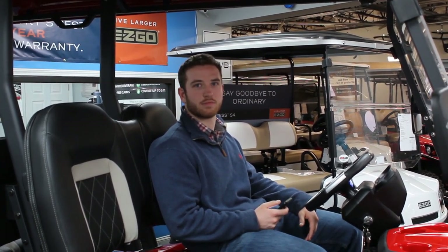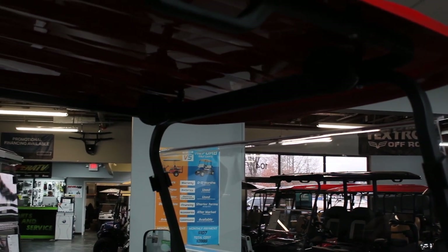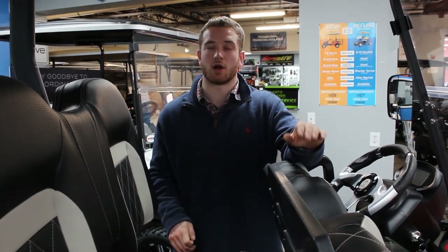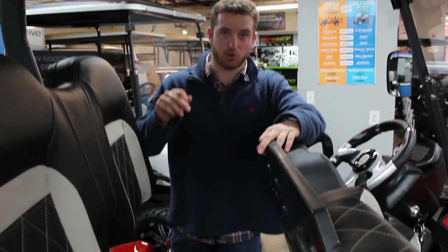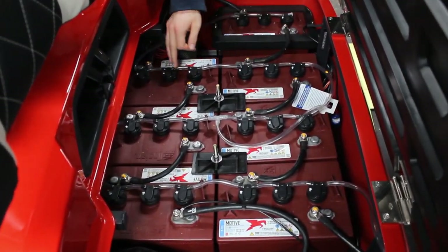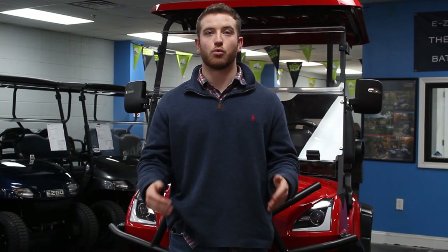The last feature I want to show you on this cart is a huge time saver. I know your time is very important, so that's why it comes from the factory with a battery watering system. If you've ever had an electric golf cart before, you know you have to water each of the caps individually. This little tube here, already installed, will make it so you can very easily water them all at once.